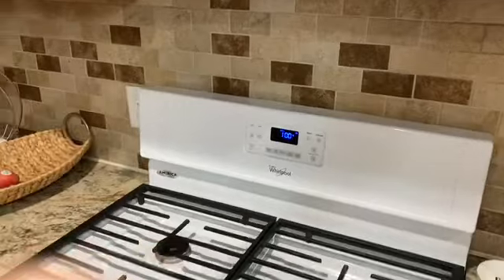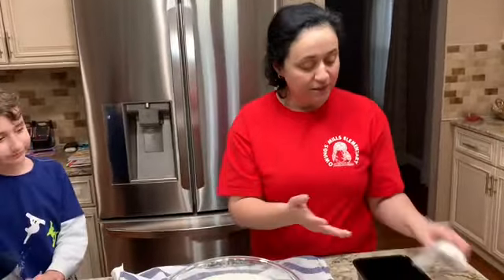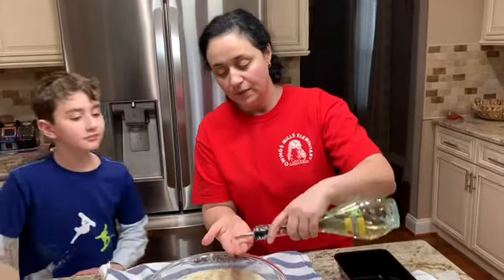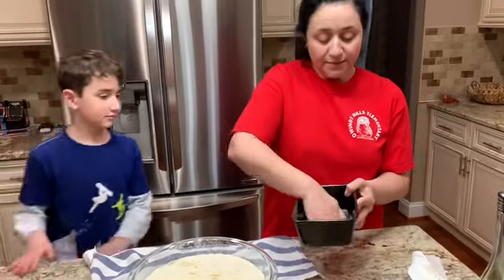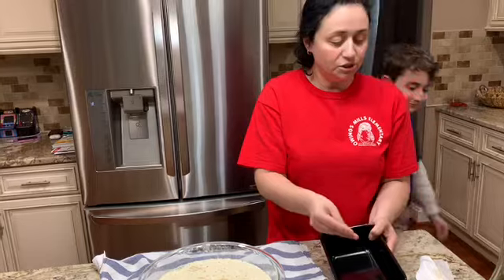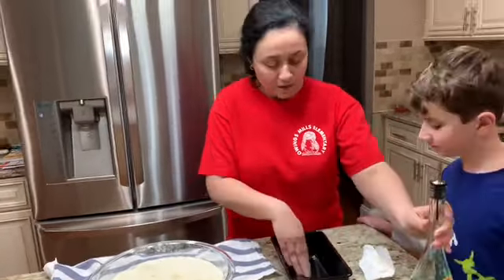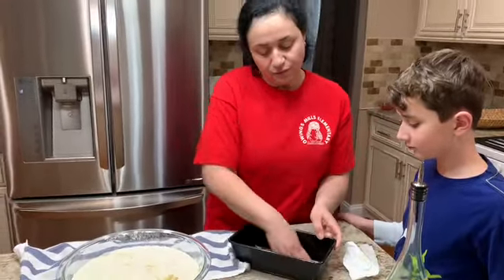The dough is sticky, so you can add flour to your hands so it doesn't stick as much, or you can add some oil — which I'm going to do. I'm also going to oil the loaf pan. You can do it with a tissue, your hands, or spray it with baking spray to avoid the dough sticking to the pan.